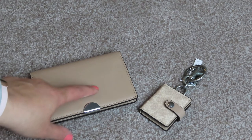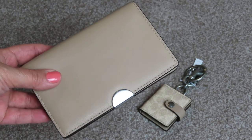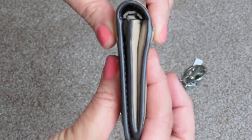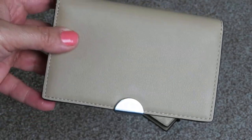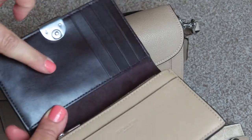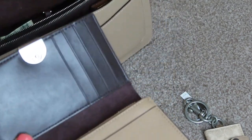I was looking at the small Tabby wallet, but the reason why I didn't purchase it is because it had a big C on it just like the bag, and the Tabby 26 is a very small bag — it's tight to begin with — so I didn't want to add any extra bulk. Whereas this Dreamer card case is so skinny, I thought it would be perfect, and it also has the silver hardware like my Tabby in taupe. This is what it looks like inside — let me just grab my Tabby. The color inside the card case kind of matches the inside of the Tabby as well, so that's another reason why I went with this.